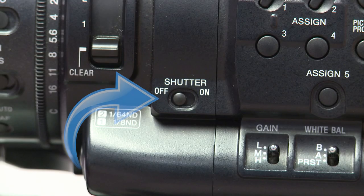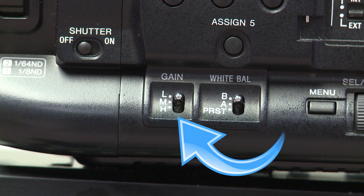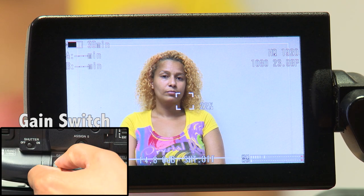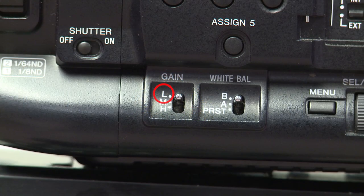The shutter switch here can be turned on to change the shutter speed settings. The gain located here amplifies the video signal to brighten the shot. There are three settings: low, medium, and high. The default setting should be low, but always check before shooting. Setting the gain too high will result in grainy footage.